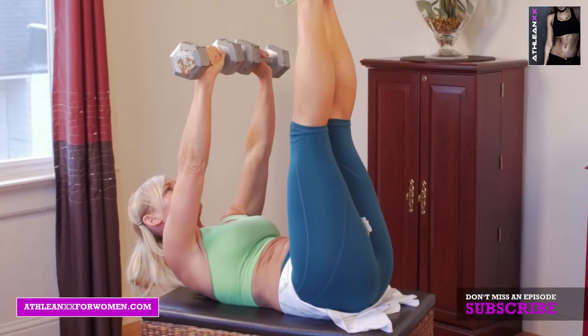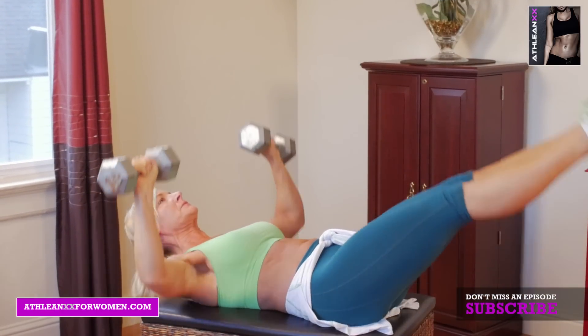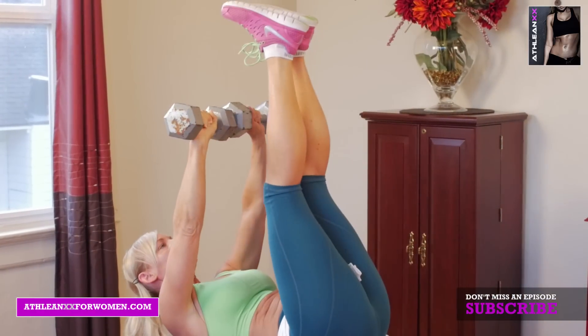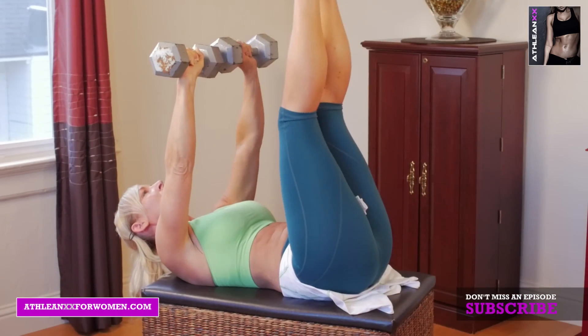Next, we're going to do chest press to drawbridge. This is actually better if you can do it on something that's elevated. You're going to start with your hands and feet up in the air. You're going to lower your arms down as you're lowering your feet down, and then you're going to bring everything back up to the same start position.